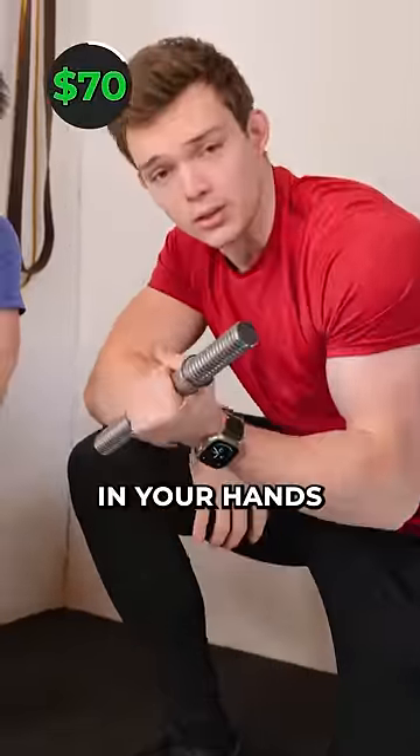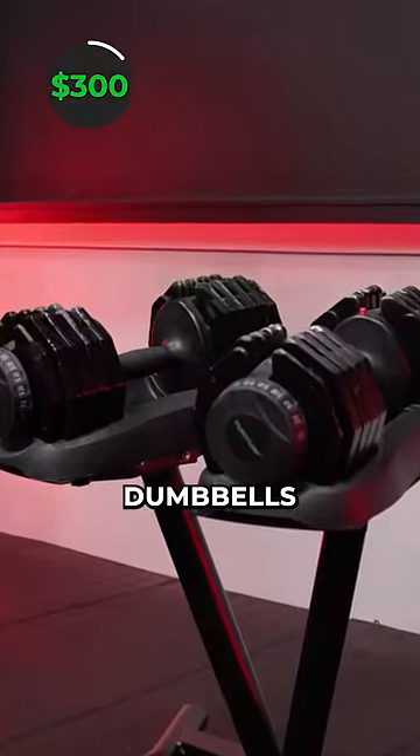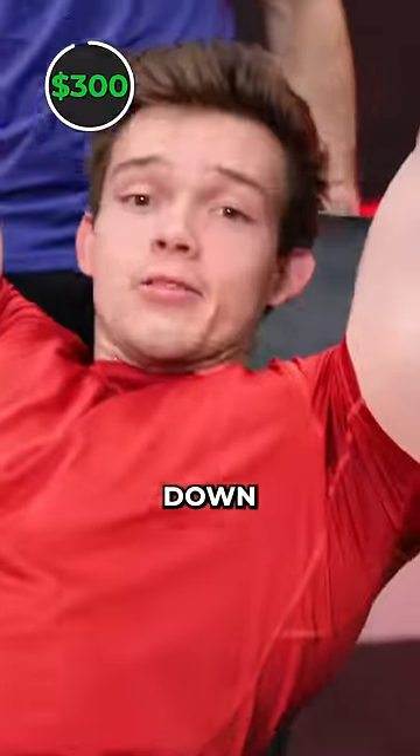But if you prefer something hard on your hands, you've got iron dumbbells for $70. These feel good — the grip is pretty nice. Or adjustable $300 dumbbells. These are literally 10 dumbbells in one. These are nice. The only thing you shouldn't really think about is the plates falling down on your face.